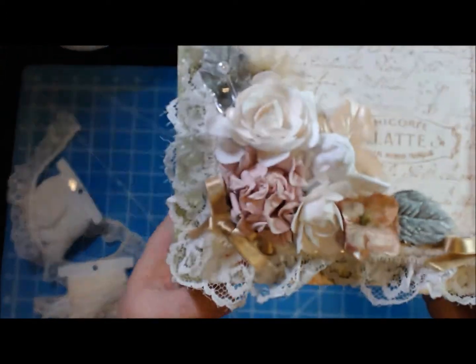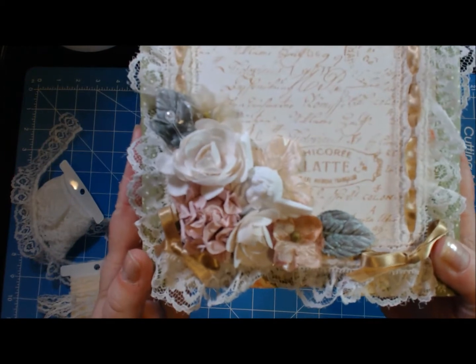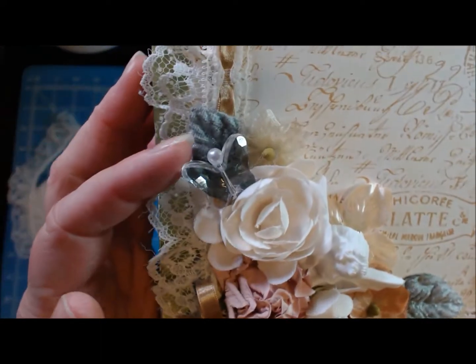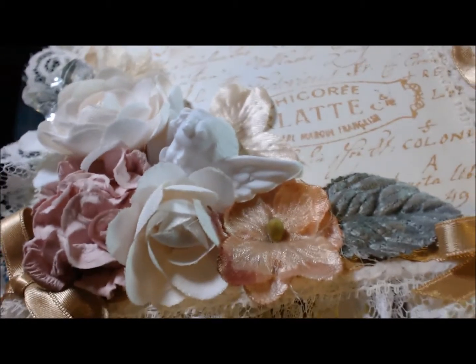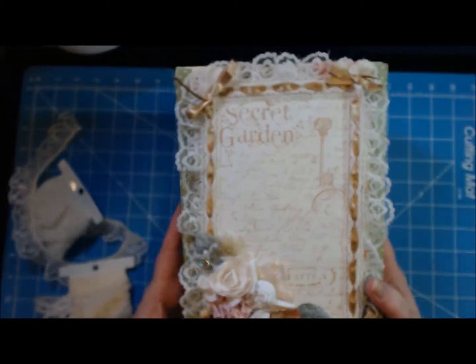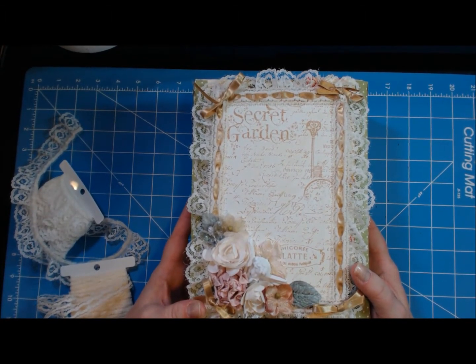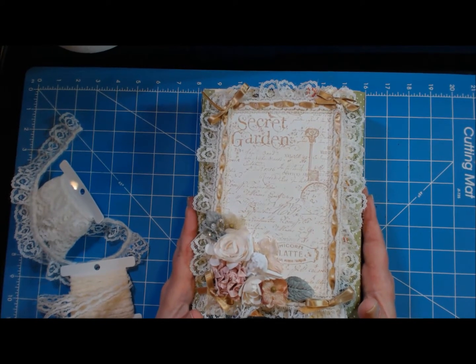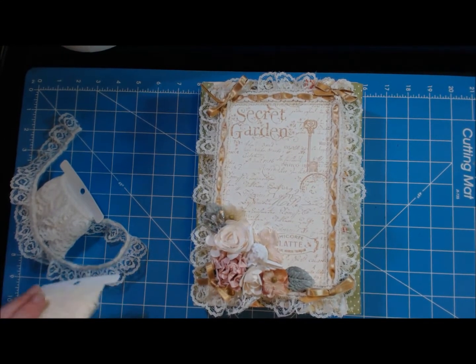For the flowers, several of them are Prima flowers, and one is Wild Orchid Craft. I believe the beautiful little acrylic butterfly is also Wild Orchid Craft, as is the cherub. The cherub is from MV Cheasurista on eBay or Zibbet — she carries some really pretty stuff. I've bought from her a couple of times and I'll try to find the link and put it in the description box.